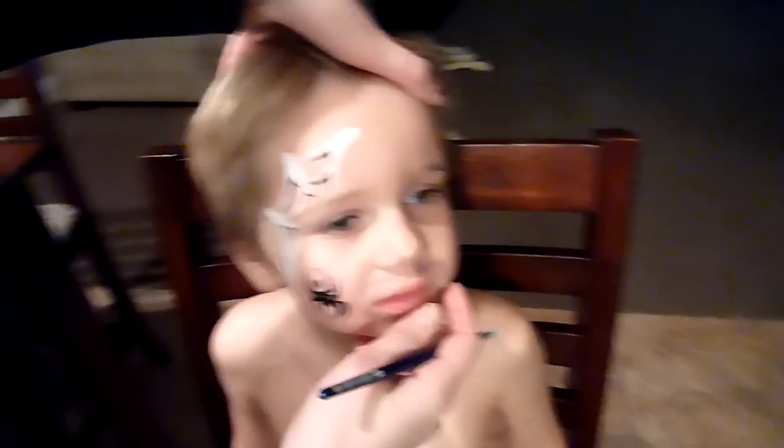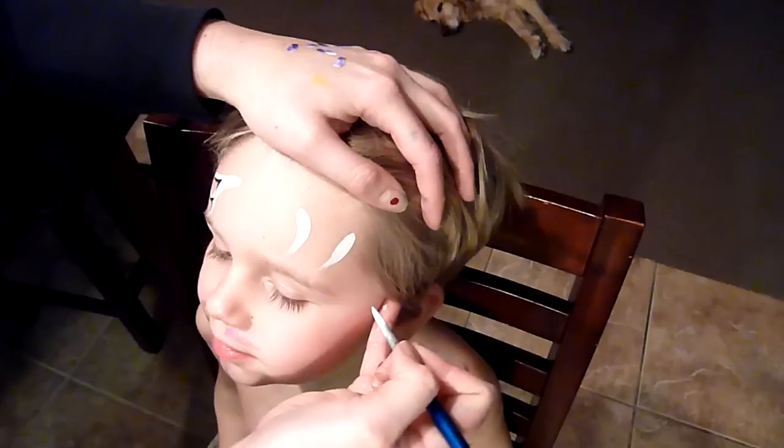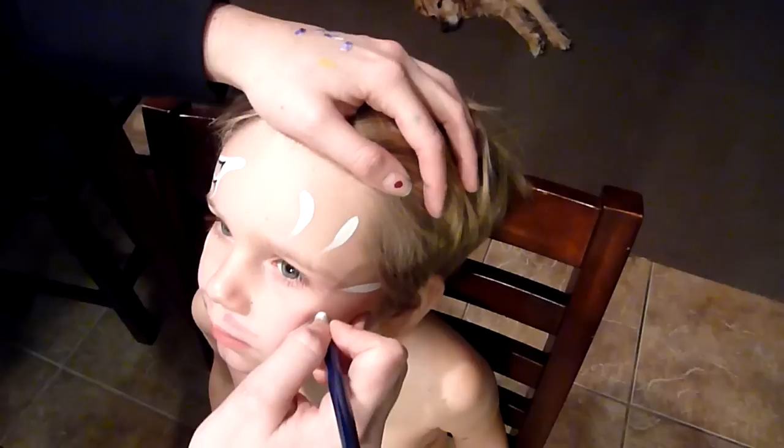What you're going to do is just above their eyebrow, do an elongated curved teardrop — press down on your brush and then lift up. Then do another one, a little straighter, coming straight out from the corner of their eye. Then one curved, coming from their cheek to the corner of their eye. Now we're going to connect them.